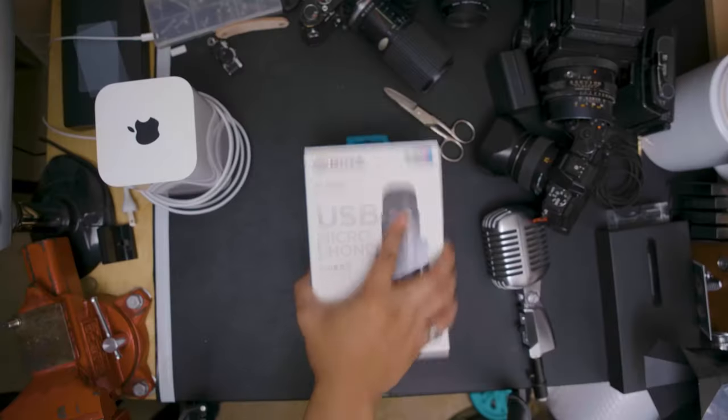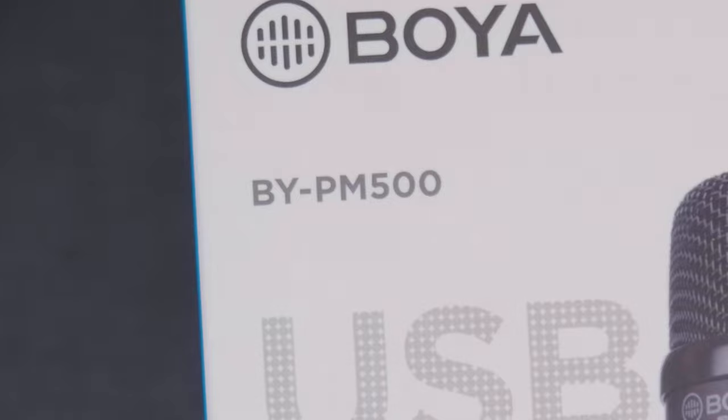Oh boy, it's another mic review. Disclaimer: this mic was sent out to me for review, but this won't affect my review in any way, shape or form. Everything you're going to hear about this mic is my own personal opinion. With that said, let's get to the review. The microphone we're looking at today is the Boya BYPM 500 USB microphone.